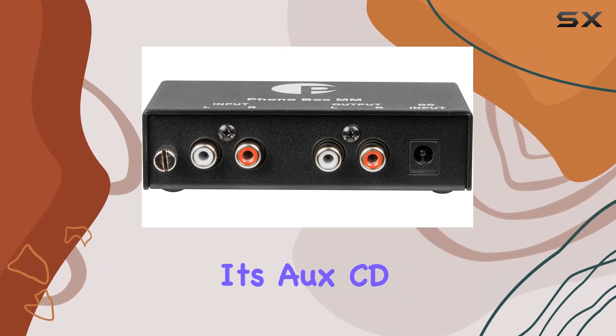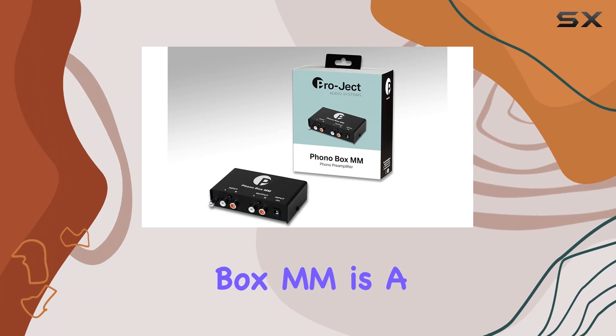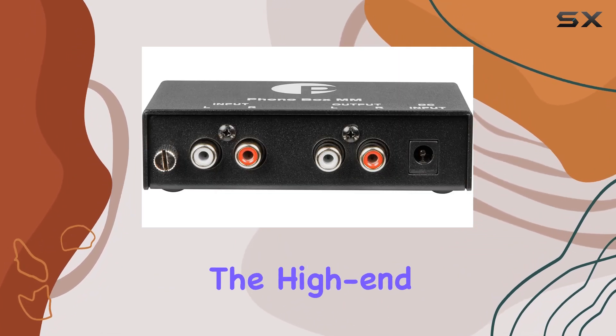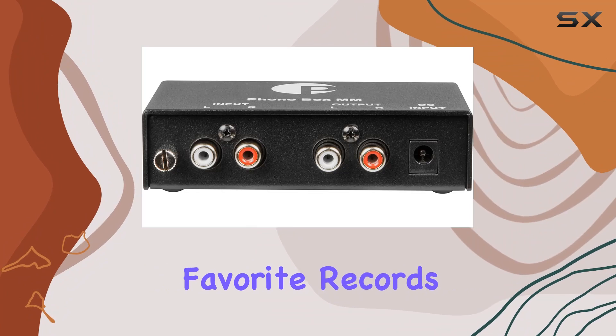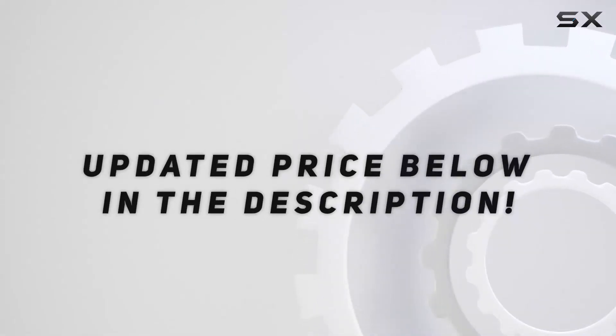With RCA sockets, connecting to any line-level input on your amplifier — whether it's a tuner, CD, or another source — is a breeze. In conclusion, the Pro-Ject Phono Box MM is a game changer for vinyl enthusiasts seeking high-quality sound without the high-end price tag. Elevate your vinyl experience and rediscover the rich, warm tones of your favorite records with this entry-level gem.